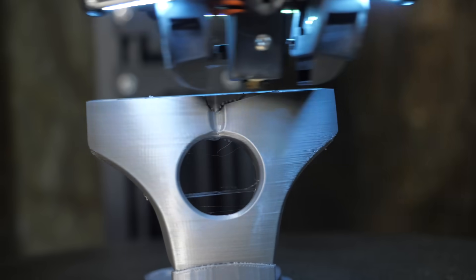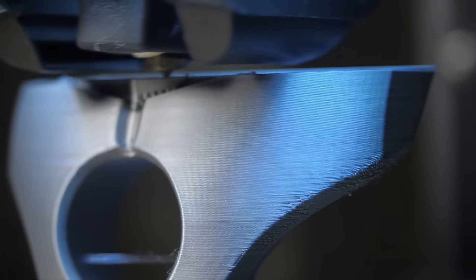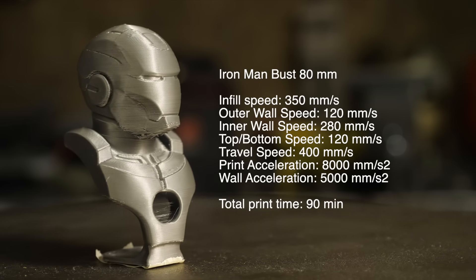Naturally this doesn't mean the hotend is constantly moving at 400 millimeters per second — that is the speed of free motion. I indicated the real speeds, accelerations and total printing time with subtitles.